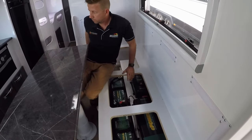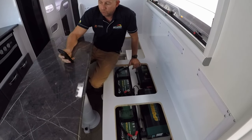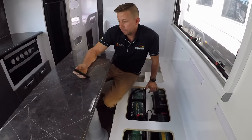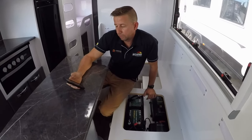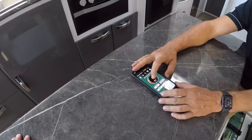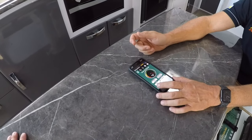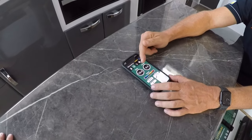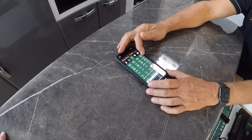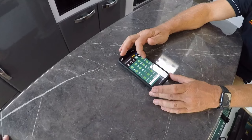Each battery has its own Bluetooth app and we always want to confirm they're within a few percent of each other. On the app — Snowy River one — this battery is currently charging at 4.2 amps and is at 95 percent. The next screen shows the same info with a temperature rating, and the screen after that will show any faults — red is bad, green is good. We're all green.